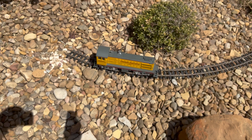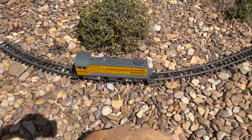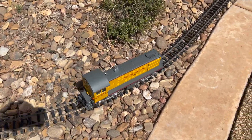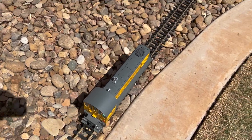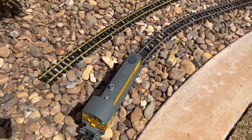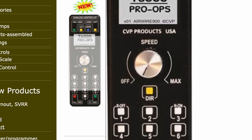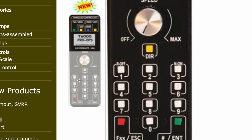Here's one of the first tests — you can see the remote there, and here it goes. It is now fully battery operated; there is no power going through these rails.